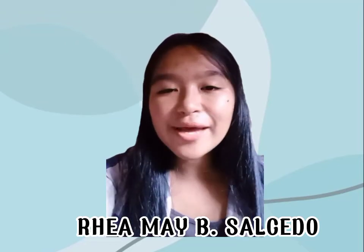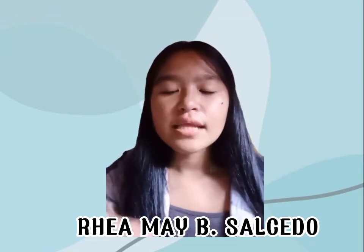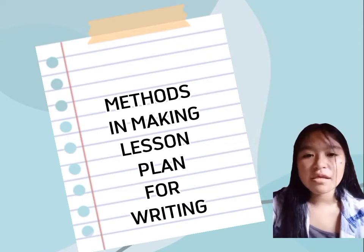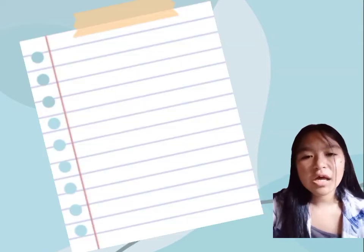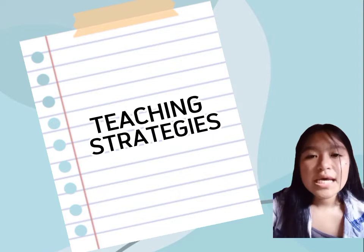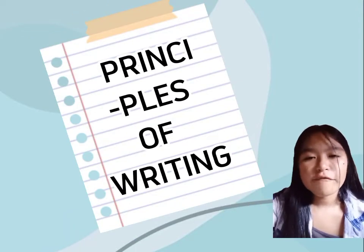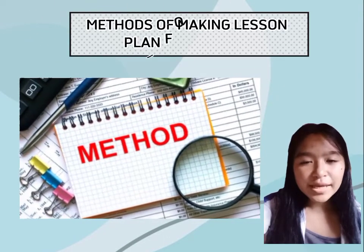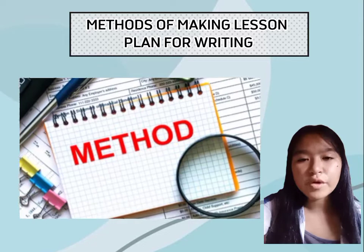Good evening everyone. I am Remy Soseda and I am here in front of your screen to continue the discussion. My topics for this evening are the following: first, methods in making a lesson plan for writing; second, teaching strategies; and lastly, the principle of writing. Without further ado, let's get started with the method of making a lesson plan for writing.